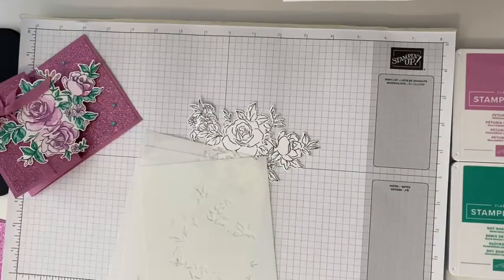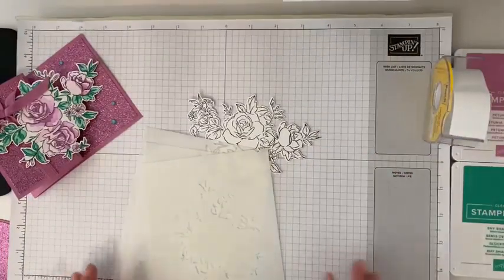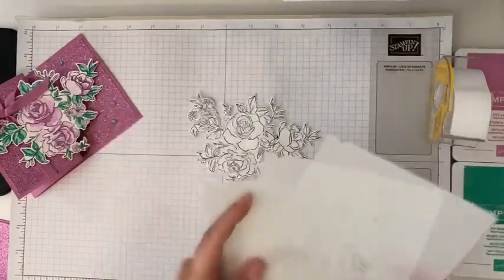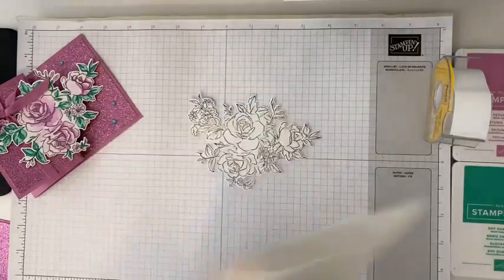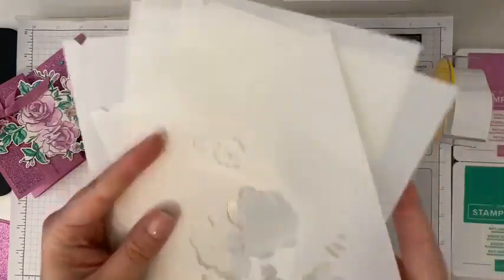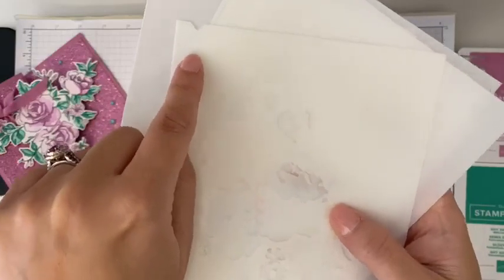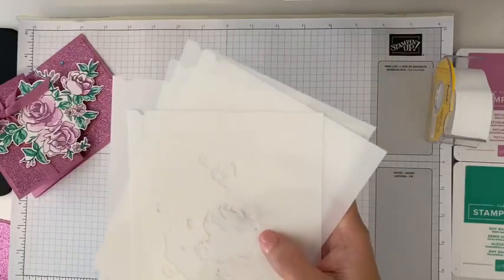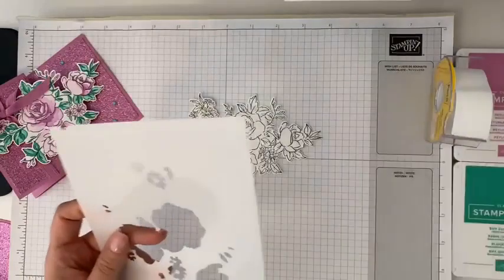I'm going to bring in some post-it tape — you can use washi, whatever. What's fun about these masks is there are numbers on them, right in the top. There's a number one. There are five masks — we would probably think of them as like a stencil, that's what they are. So we're going to start with number one.